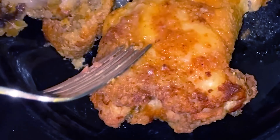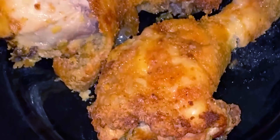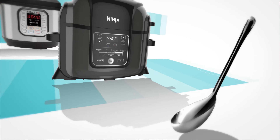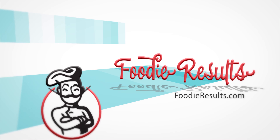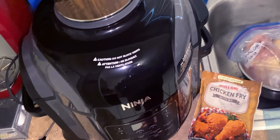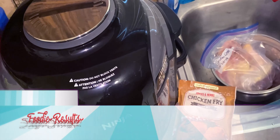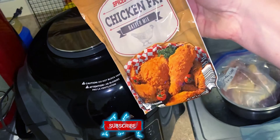Today I am going to attempt to make fried chicken. I did it once before and I used a cornmeal breading because I had heard that you're not supposed to use flour breading in an air fryer. I know some people who do, but instead I saw this at the store and I'm going to try this.